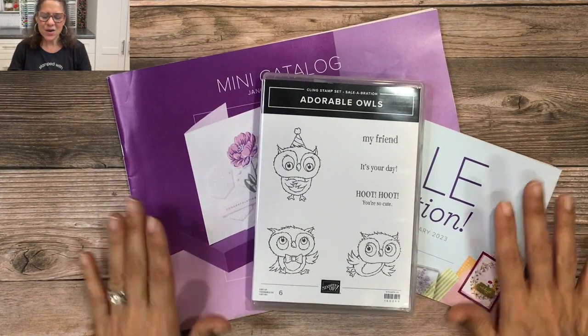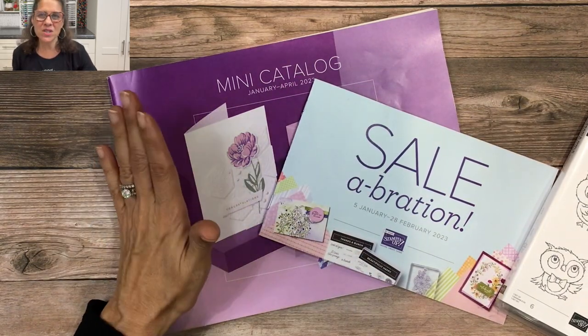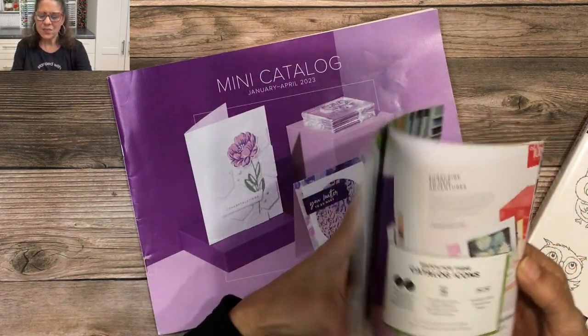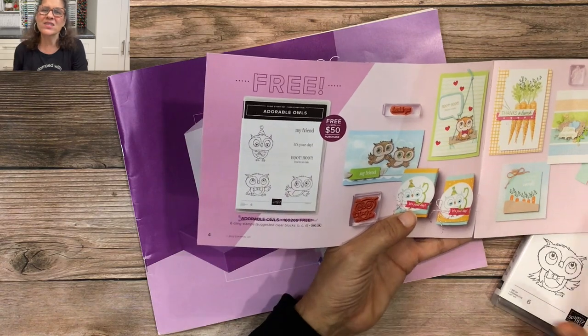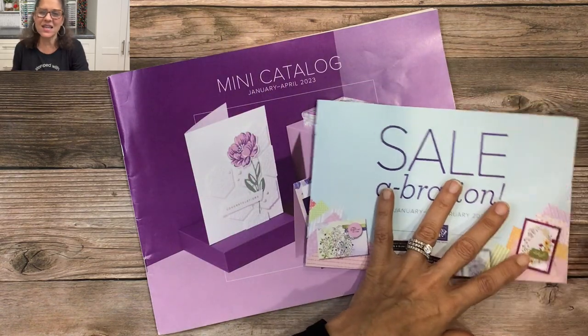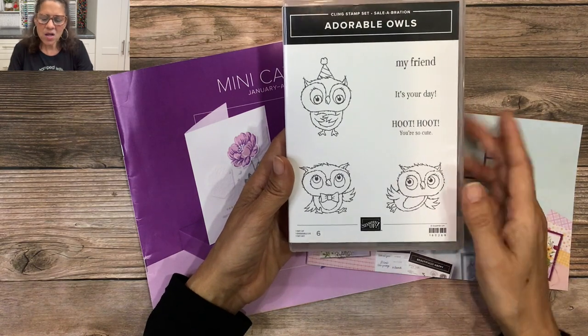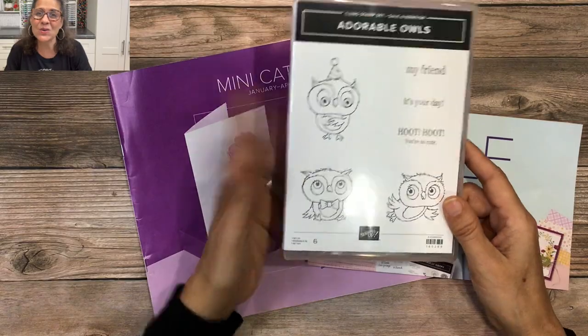It is the start of our new mini catalog from January to April 2023, as well as our annual celebration. The stamp set I'm going to be using today is right here on page four of the celebration catalog — it's called Adorable Owls. I'm going to use almost all of the images in the stamp set for today's card, so we'll get a lot of use out of this.